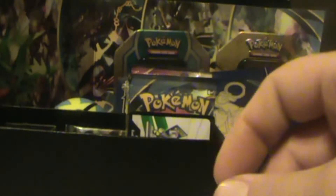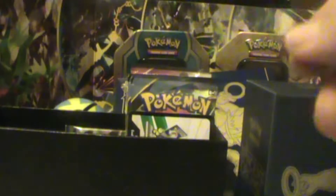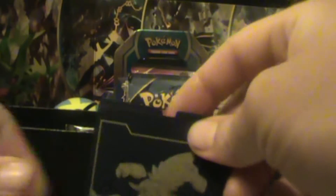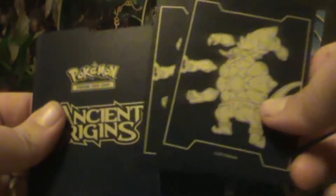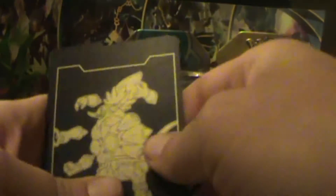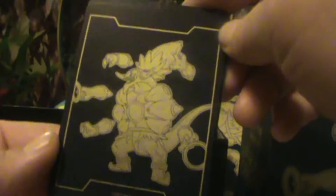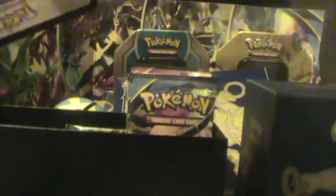And then the heads or tails dice. And the sleeves — perfect timing because I literally just ran out of sleeves. Another dividing piece — the official dividers. And these have Origins on the back, our little picture on the front. Not too bad of colors, it's a dark blue. I don't know if you can fully see that. Our code.